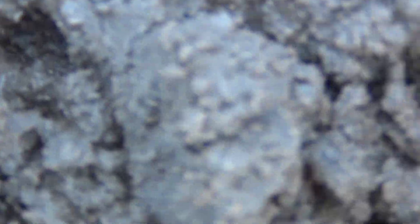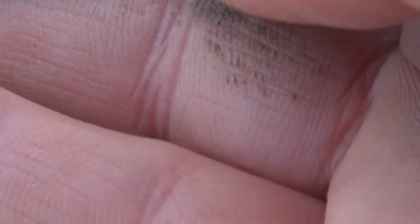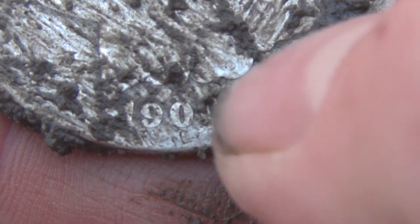Alright, it's out of the hole. The field is nasty, but it's not too bad for digging — just plain nasty. Oh, I got some silver! Very cool — holy shit!